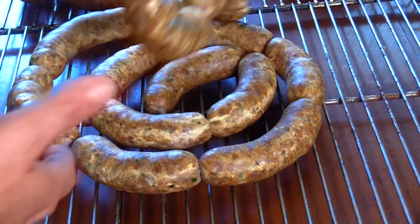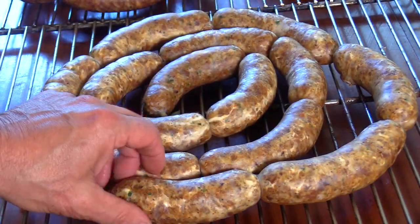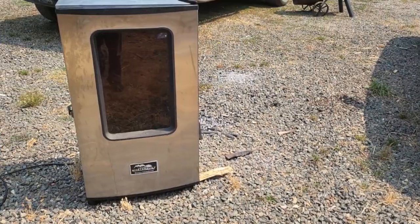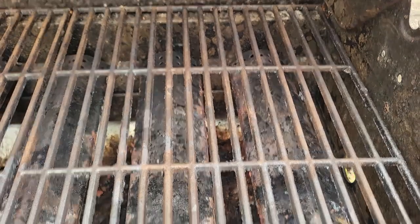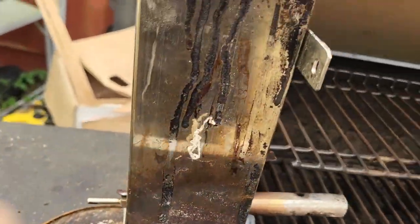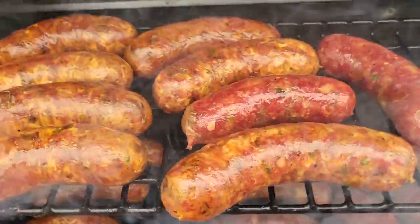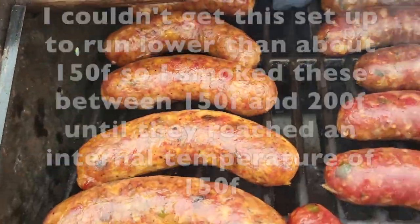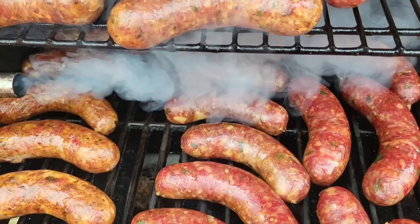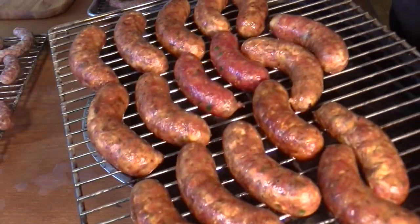After about an hour in front of the fan at room temperature, you can see how much these have darkened and dried out. The jalapeño popper sausages are ready for the smoker. Since my smoker was knocked over by a bear and I haven't fixed it yet, I'm using a propane grill for heat and a smoke generator for smoke. I rotated things around — the jalapeño, jalapeño cheddar, and jalapeño popper sausages can all take more smoke, so we'll keep them going.